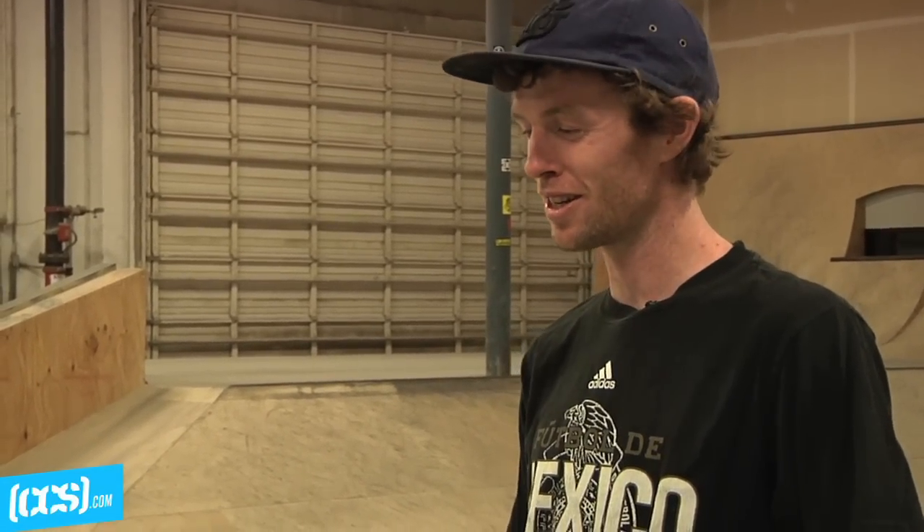Hi, this is Silas Baxter-Neal. You're watching CCS TV and today we're going to do backside nose blunt trick tips.